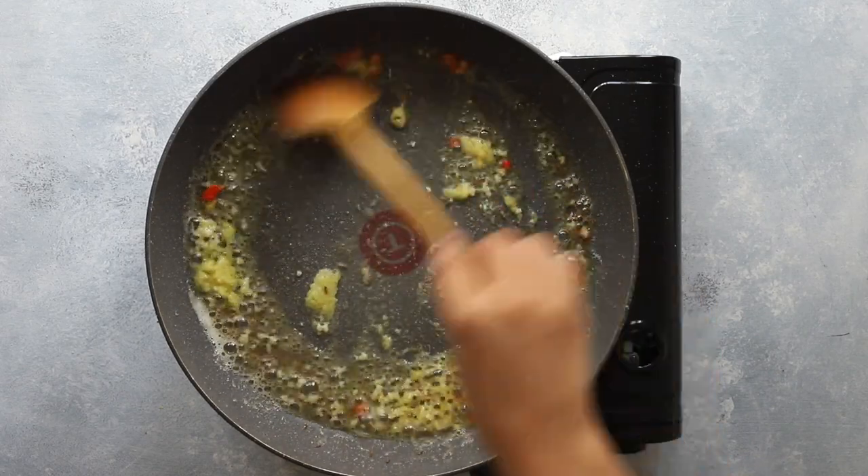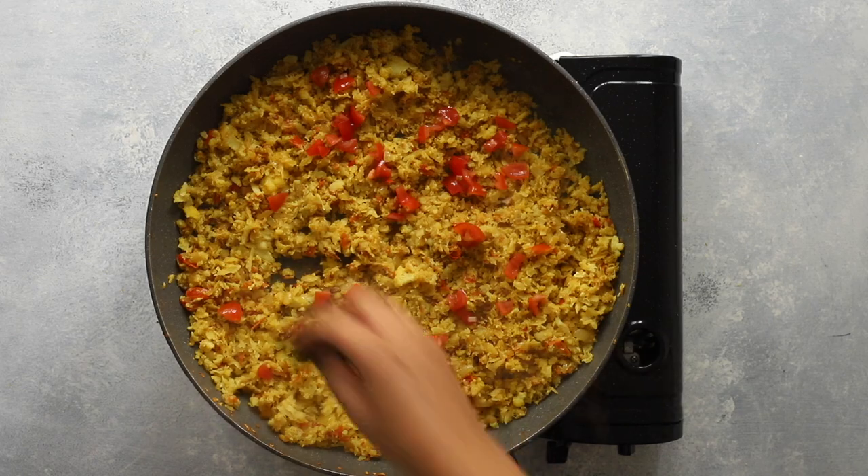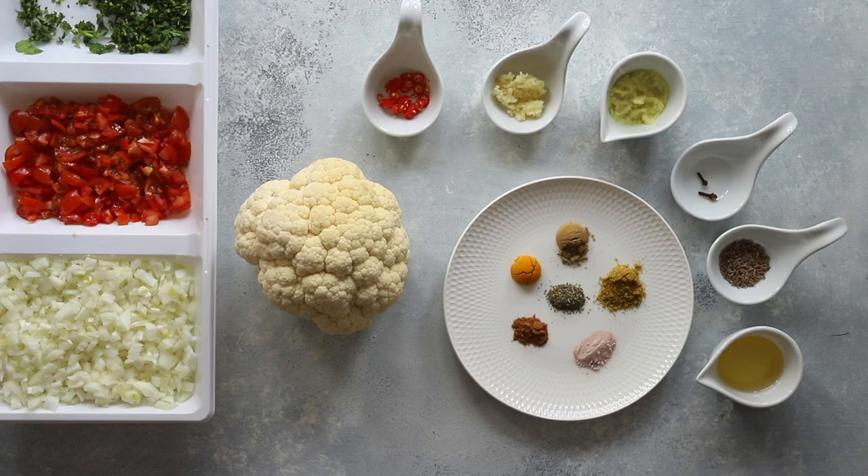Gobi Purji, or scrambled cauliflower, is a quick and versatile recipe. Enjoy it for breakfast, lunch, or dinner. Grab the link to the full recipe in the description box below.